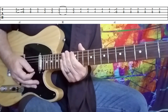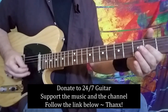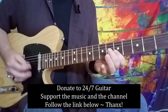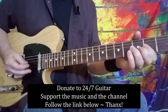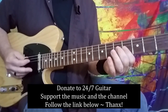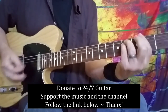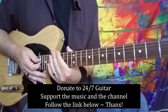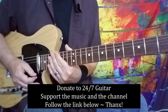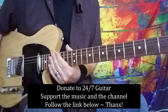Here is the whole solo played in its entirety, and back to the main body of the song. So there you go — Hey Bulldog from the Beatles, with another very intriguing solo from George Harrison. I hope you enjoyed the lesson and I'll see you guys again real soon.